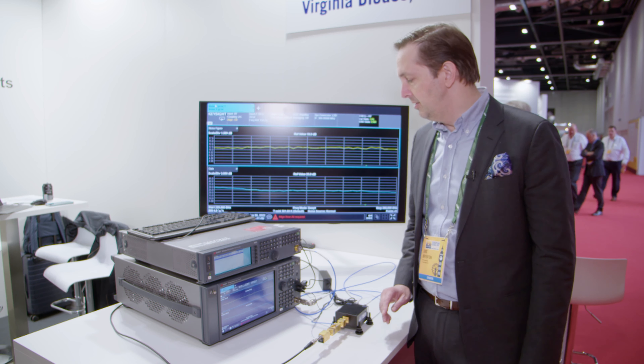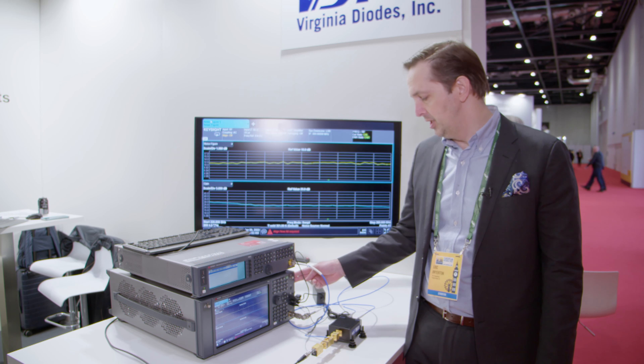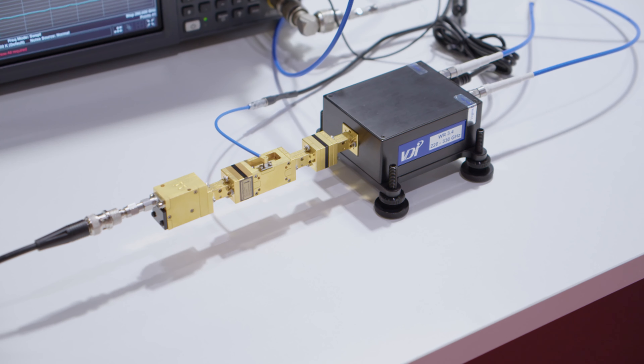What we're showing here is a Keysight PXA spectrum analyzer and a signal generator. We're using the noise figure capability of the spectrum analyzer to measure the noise figure of a 170 to 260 gigahertz waveguide amplifier that we sell.